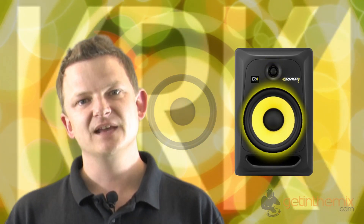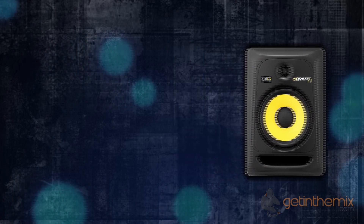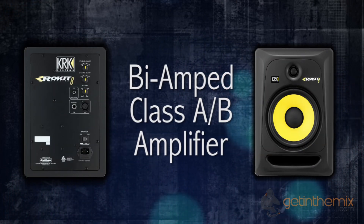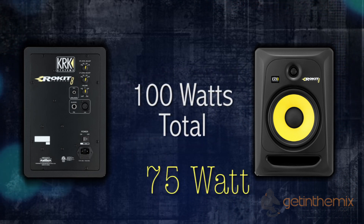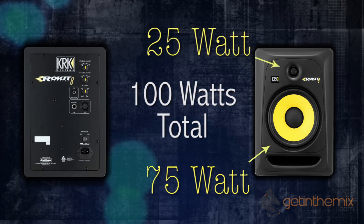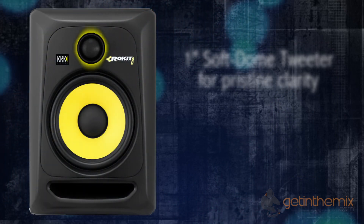As usual they've got the bi-amp system, with a separate amp driving the tweeter and the bass to reduce crosstalk. The RP8 Generation 3 features a Class AB amplifier offering large headroom and low distortion. The twin amp system runs 75 watts to the bass driver and 25 watts to the tweeter, and they feature a 1-inch soft dome tweeter which provides pristine clarity and extended response up to 35 kilohertz.